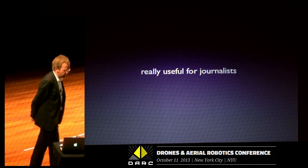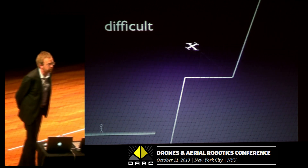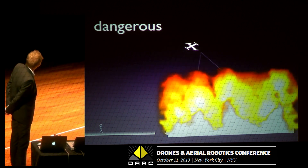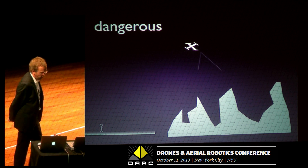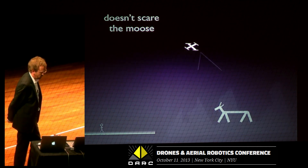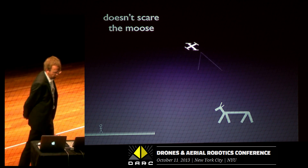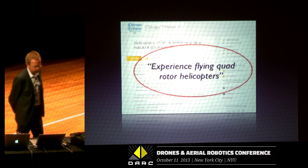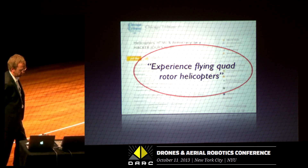This is really useful for journalists. We can get into difficult places where it would be impossible to get any other way, and into dangerous situations where it would be difficult or dangerous for a journalist to be. And it doesn't scare the moose, which is quite interesting. This is from a job listing at the Chicago Tribune searching for a journalist — and one of the requirements is: experience flying quadrotor helicopters.